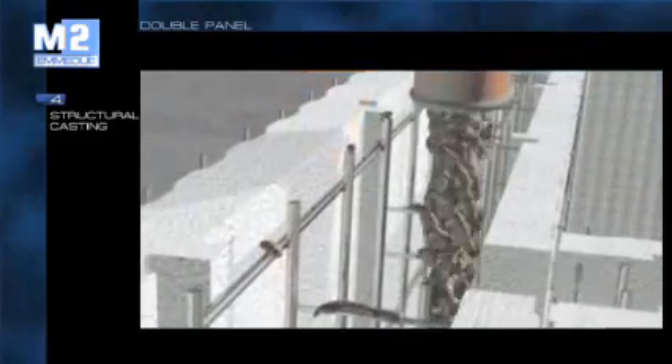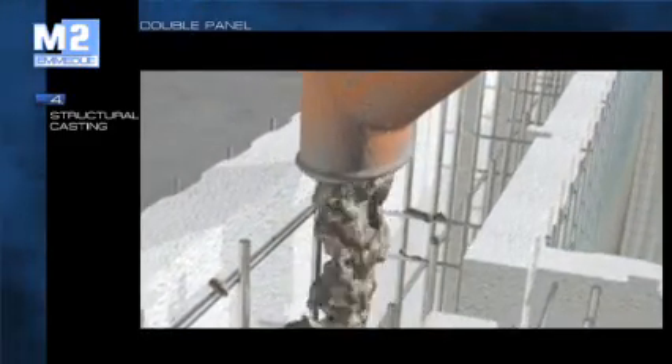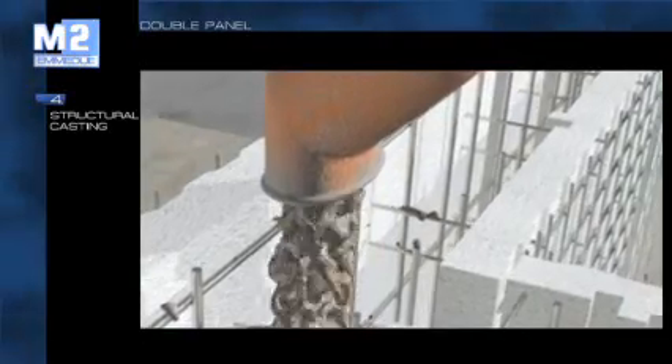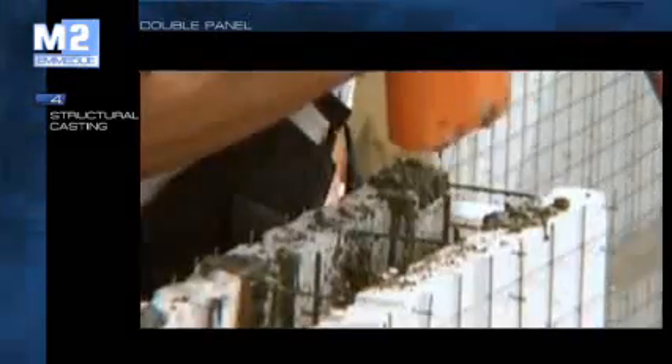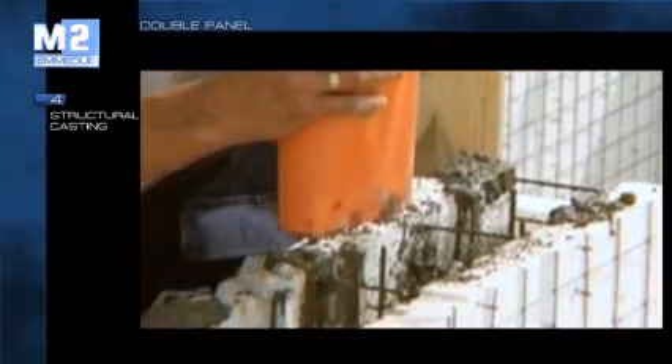The intrados is internally reinforced in order to contain the concrete casting, by positioning the reinforced cement to build or not an eventual housing for a roller bin. In the case of a double panel, concrete casting is carried out in a traditional manner. With the EME DUI system, casting can be carried out even with unfavourable weather conditions. Moreover, the high insulating features of the panels allow a much more rapid setting of the concrete.